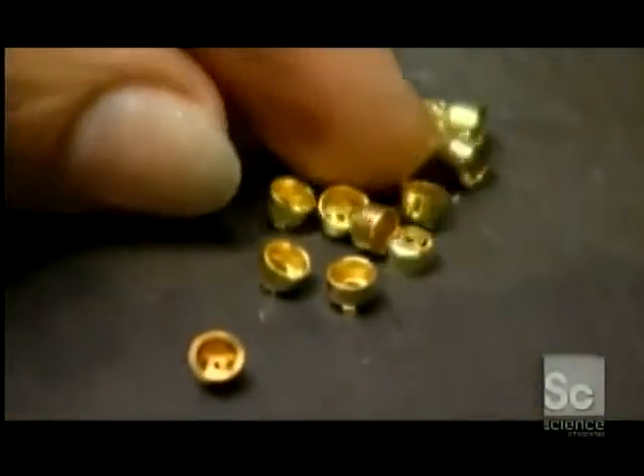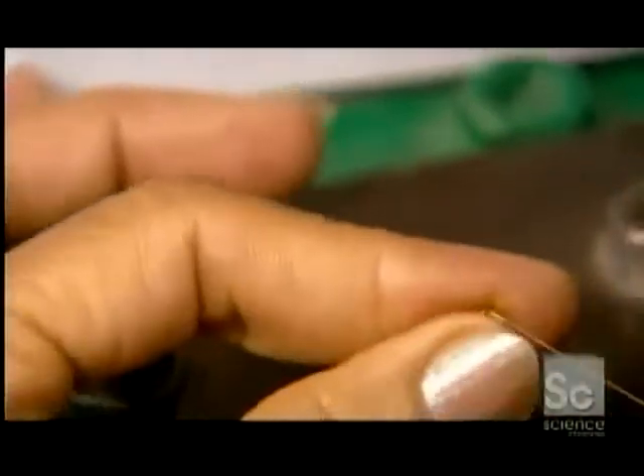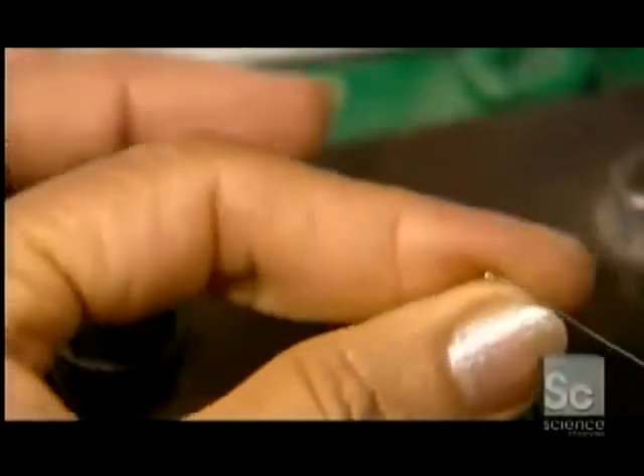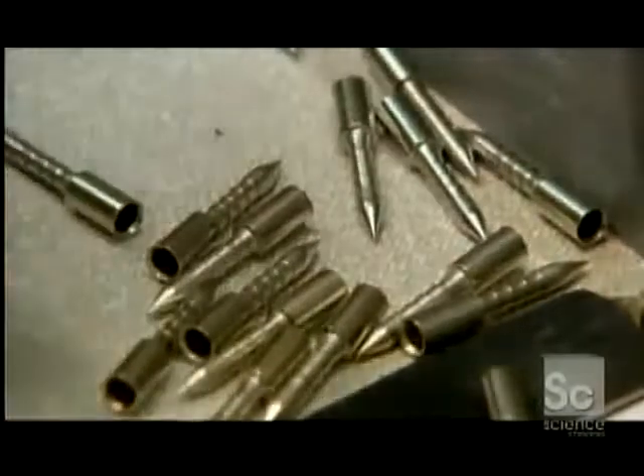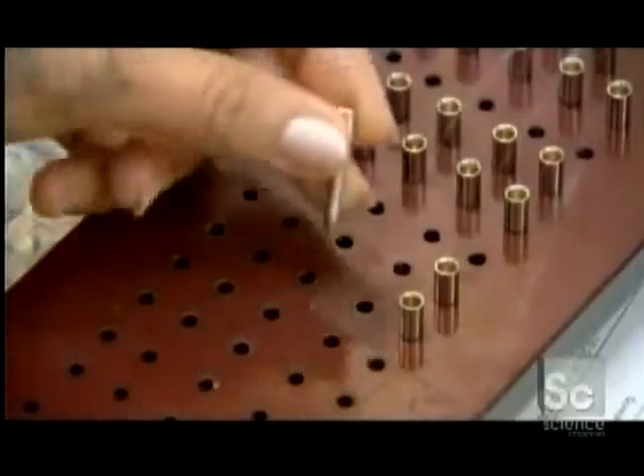They take a brass washer and wind ignition wire around it. They're assembling the striker pin — the device that indicates a blown fuse and shuts down the power. The striker pin is fitted to the washer, and with the wire protruding, it's placed into a holding device.